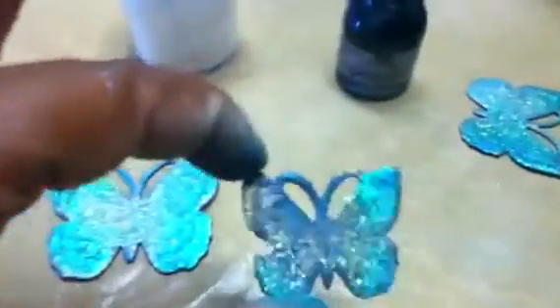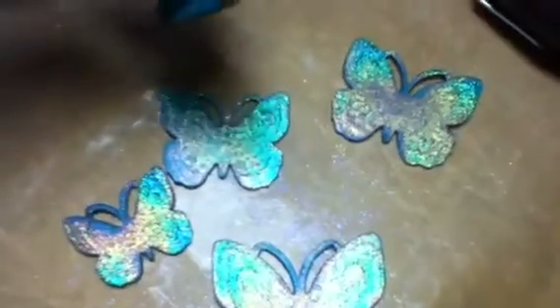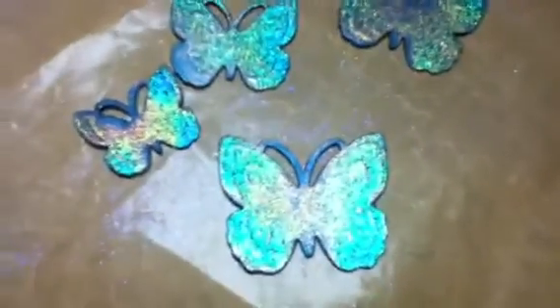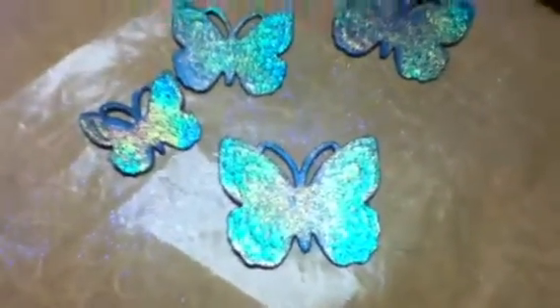I just wanted you guys to see that because I'm excited — this is kind of amazing. You may remember these butterflies from my previous video where I showed you some tags. I wasn't sure what I was going to do with them. They were the Michael's chipboard butterflies from the dollar-fifty bin, and I had covered them in this Glimmer Glaze by Tattered Angels — this one is Emerald Cove. I liked the color but they just weren't talking to me.